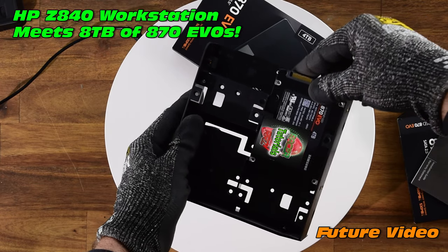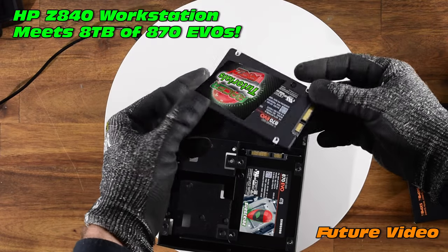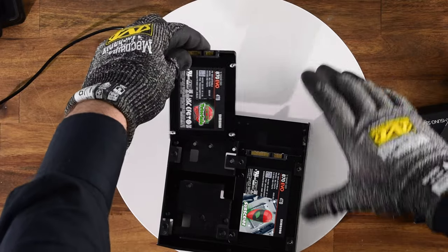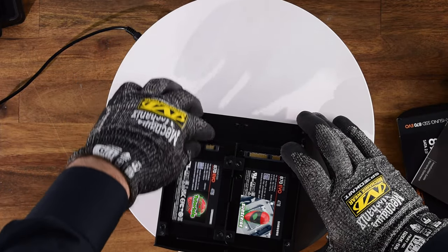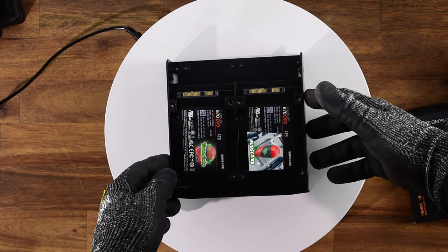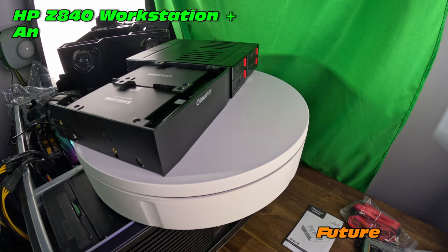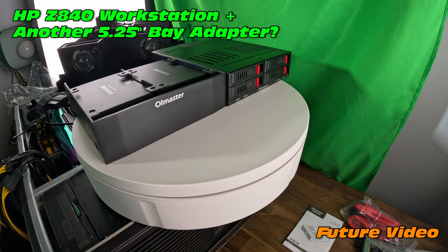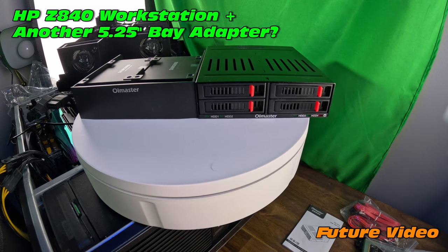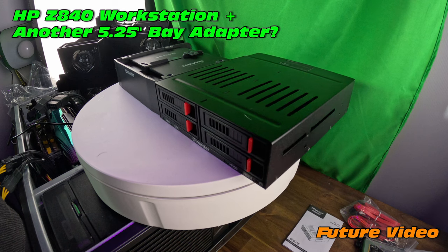But it doesn't stop there, because there's actually another adapter which I'm going to argue might be better — though maybe the Old Master is still better, and we'll definitely try and persuade you on that later. Let's check out the other adapter, which is another Old Master adapter. The key benefit on this adapter is price — it's a little bit cheaper than some of the competitors out there. You get some really cool adapters for your 5.25 inch bay.